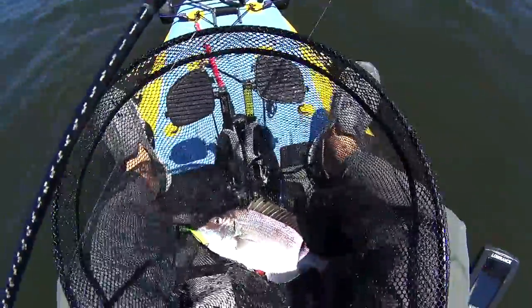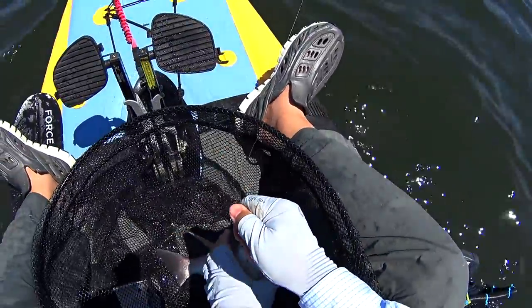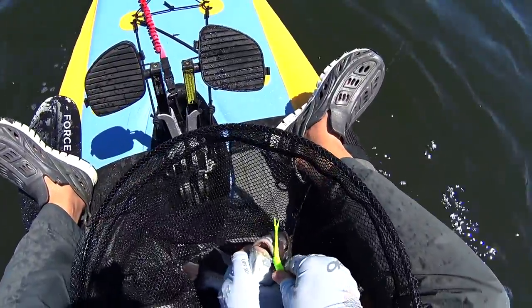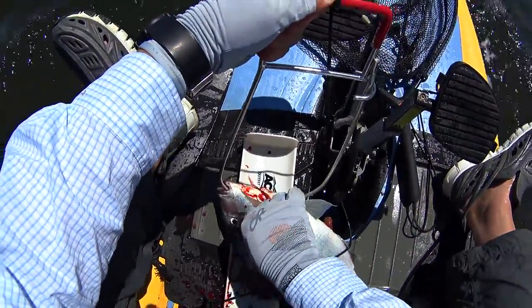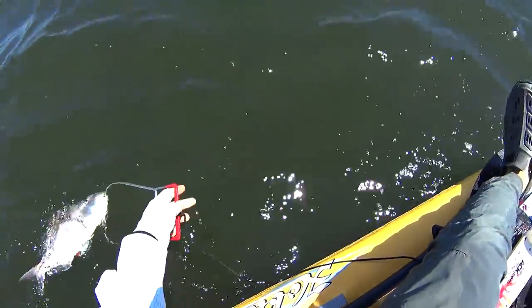That is a big porgy — I think it might be the biggest one I've caught in this area. Porgy fishing, especially if you're bleeding them, can get a little messy. Definitely spend time cleaning the kayak.